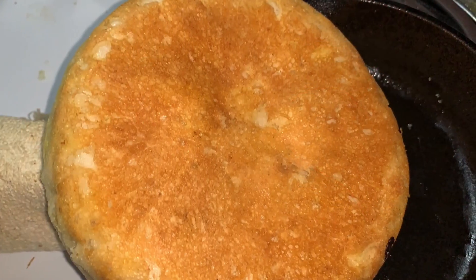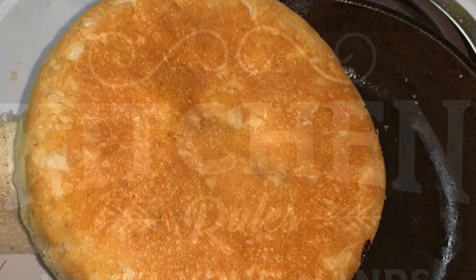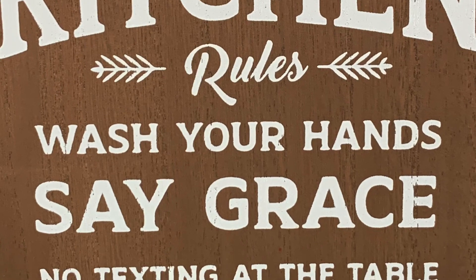To make this, there is really no measuring required. If you've been in the kitchen long enough, all you need are your ingredients.